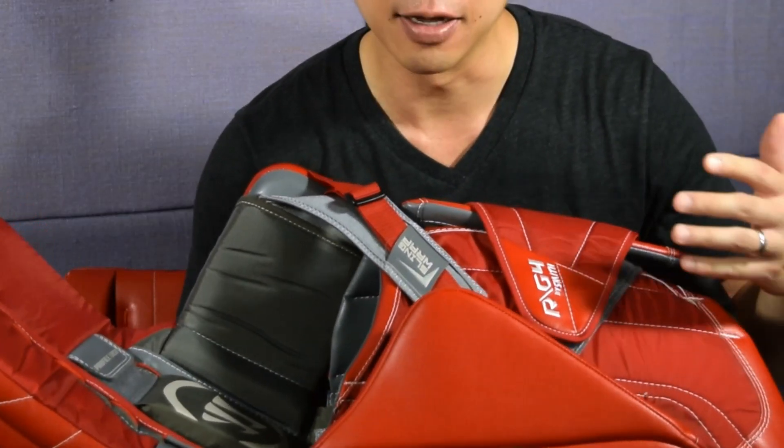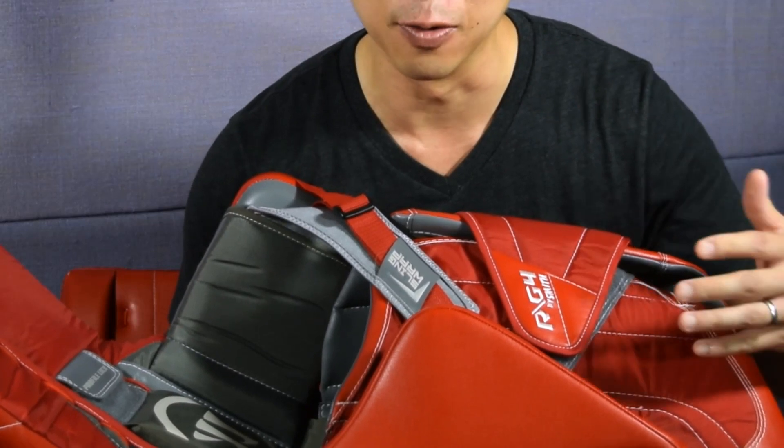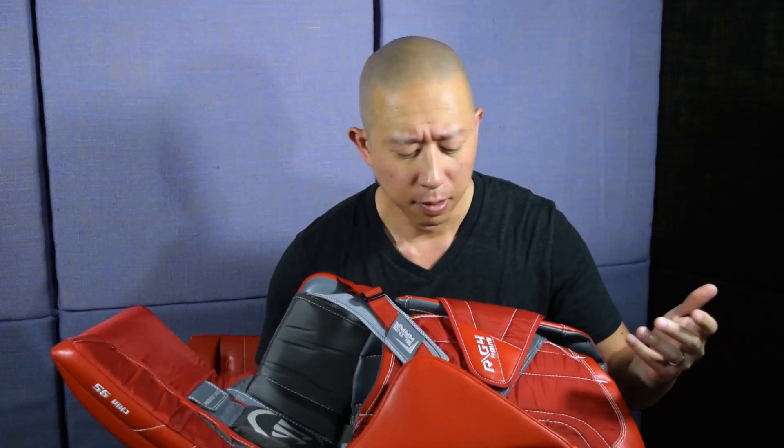Thinned out post wedge — totally not a problem for me. I know some people had talked about on the G3 model that they were getting bound up with their pants, but Warrior thinned out the post wedge for the G4 model, so that doesn't seem to be a problem.